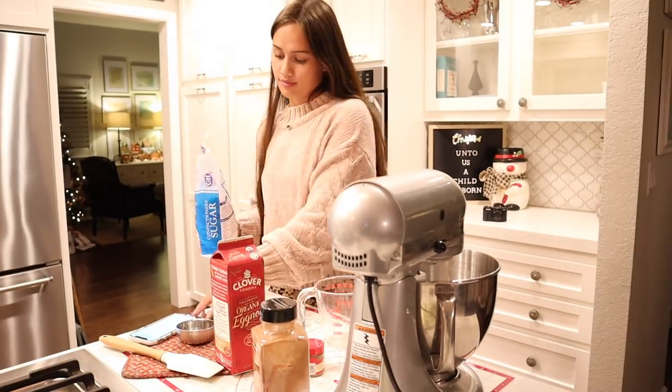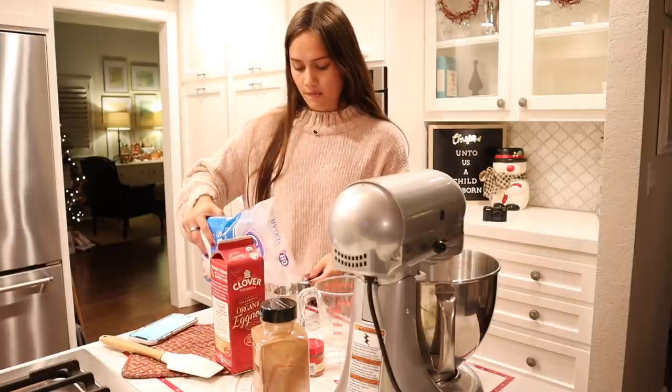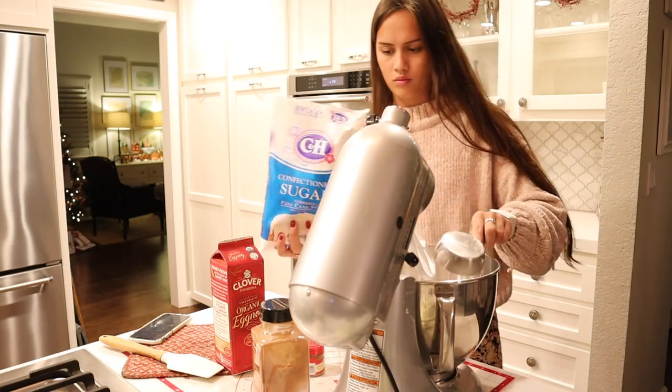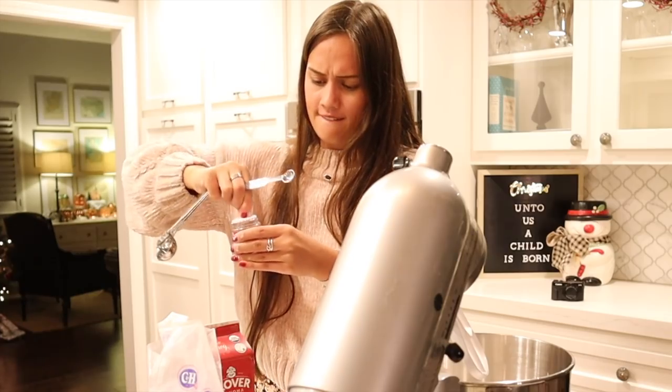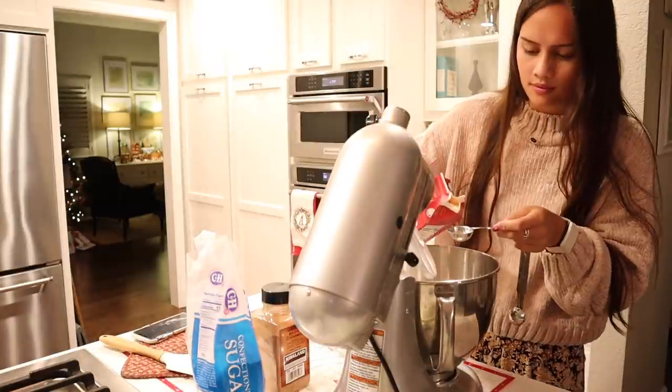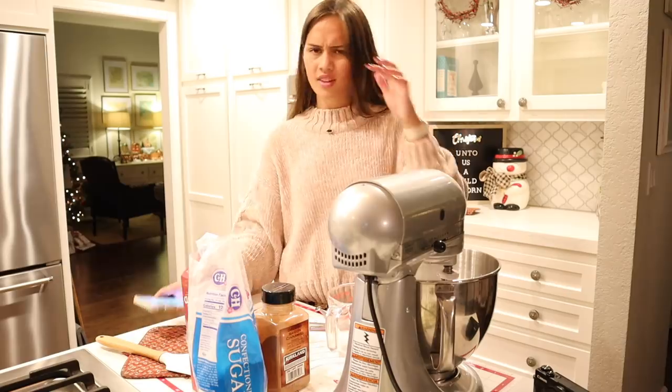Hey Dorothea, do you ever stop and think about me? When we were younger, down in the park, honey, making a lark of misery. You got shiny friends since you left town.